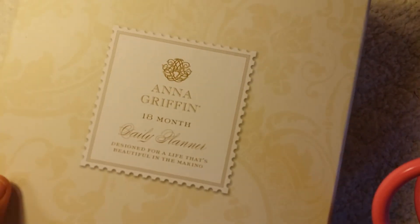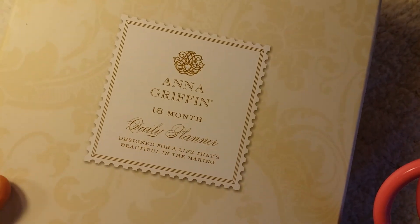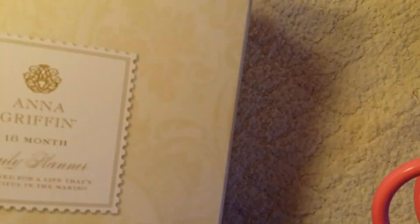Hi everybody, it's Liza from Business Paper Passion. I wanted to do a quick share. I just purchased this Anna Griffin 18-month daily planner from HSN and the box is so big I can't even show it to you. I took it out of the box already but it's so beautifully packaged. I'm definitely going to be altering this box because it's beautiful. But anyway, that's the box — let me show you the planner.